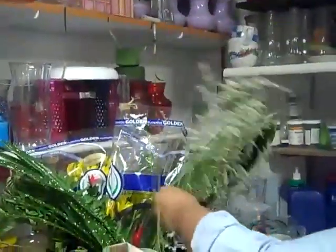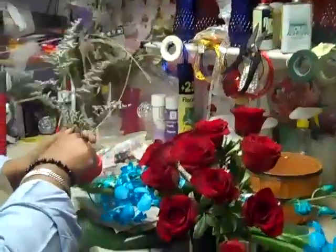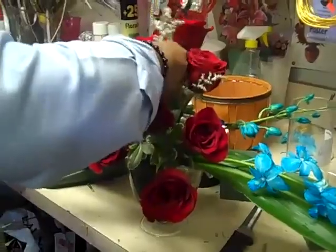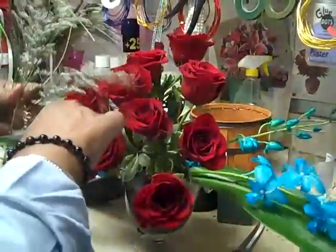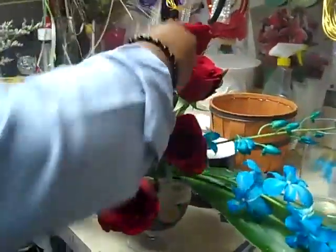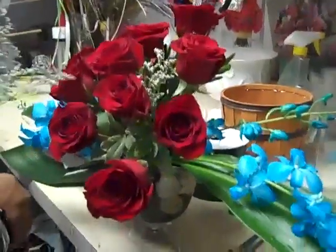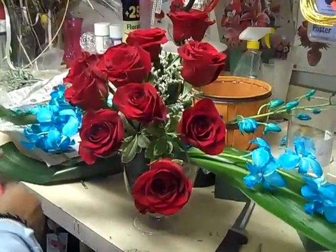I'm going to show you how it's going to be. So we're going to put this together.